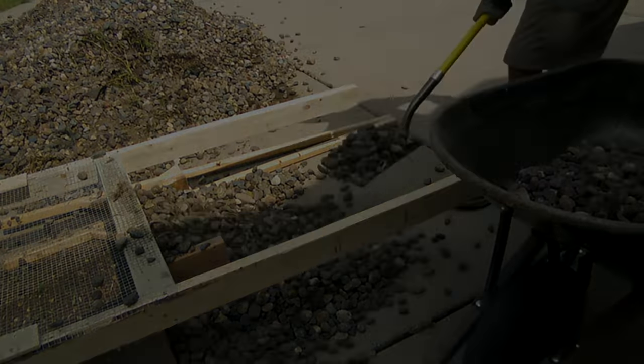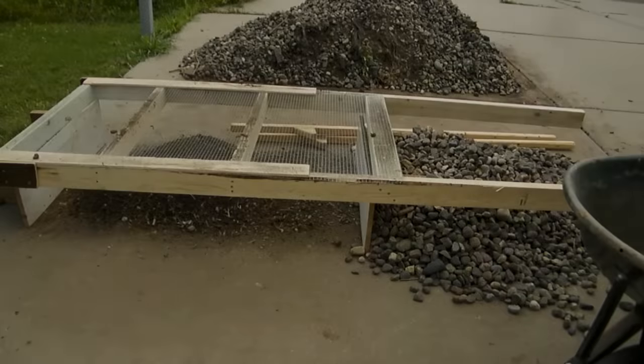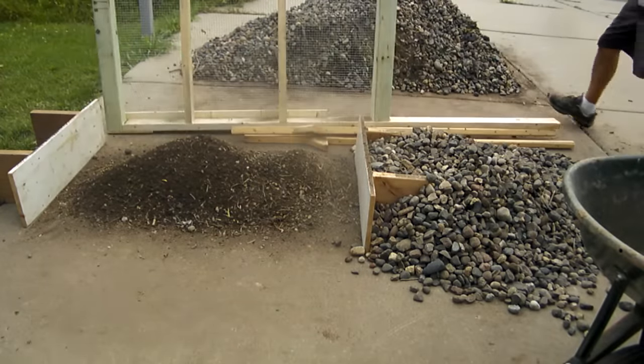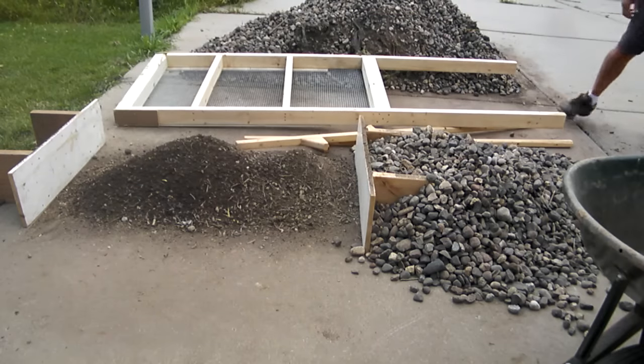It's gotten a lot of use since I built this little fixture. It cost me about $20 — a couple of 2x4s, a couple of scrap pieces of wood I had laying around, and that fencing for about $10 for as much as went on that frame.